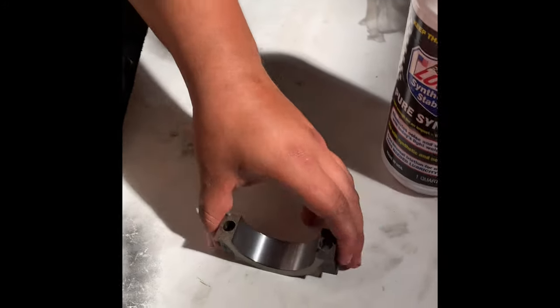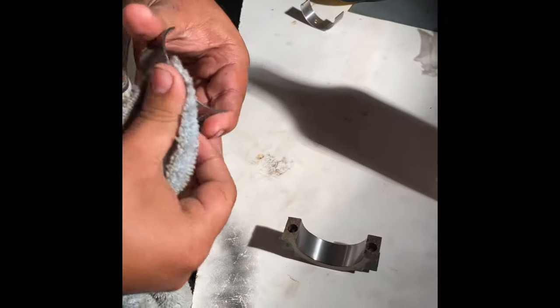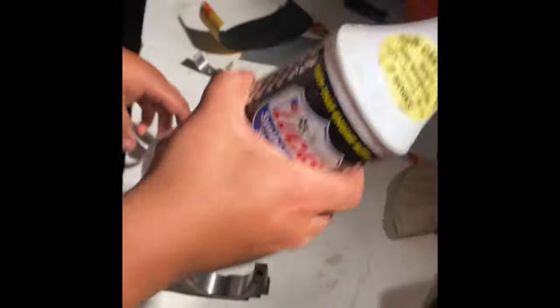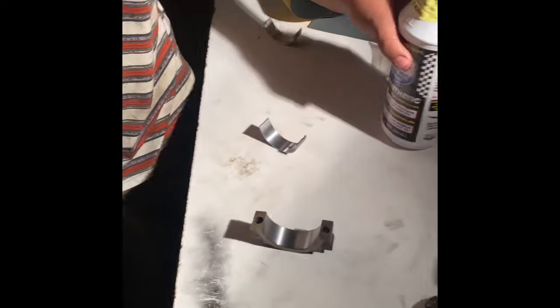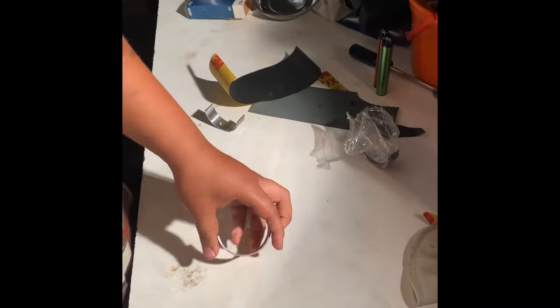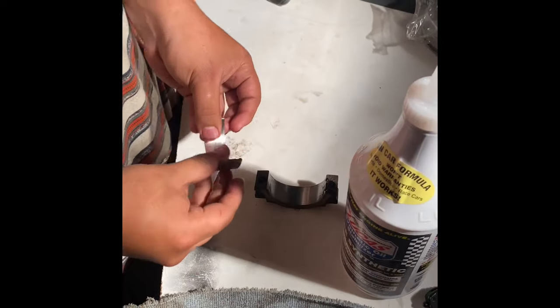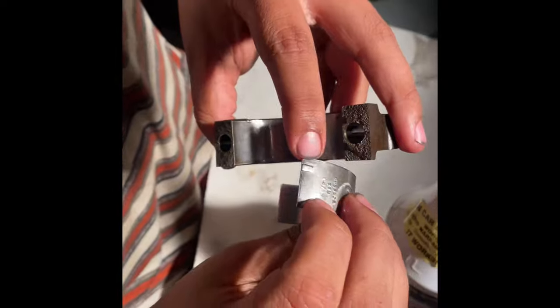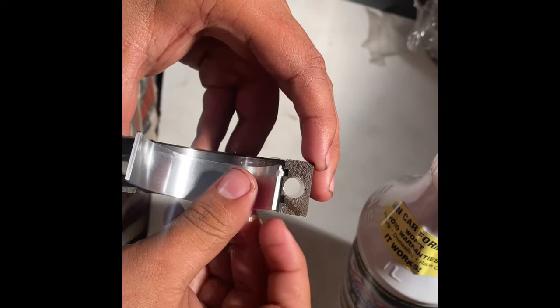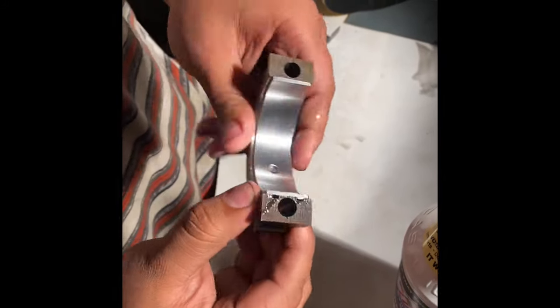So when you're getting ready to put the bearing in, you want to make sure it's nice and clean. That's your bearing. Then you want to get your preferred lubricant. When you're getting ready to install the bearing, get your preferred lube — ours is Lucas, you already know. Lube up the cap. Make sure this notch right here lines up with the notch on the cap. Put it on there, align it, push it up in there.